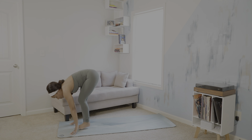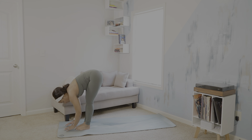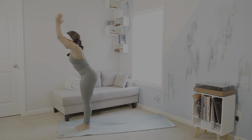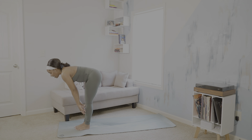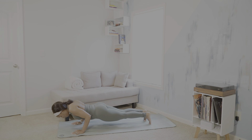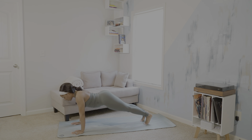Exhale, step or hop, travel to the top of your mat. Inhale, halfway lift. Exhale, fold. Inhale, Urvahastasana. Exhale, forward fold. Inhale, halfway lift. Exhale, step back into plank. Chaturanga Dandasana. Inhale, upward facing dog. Exhale, downward facing dog.